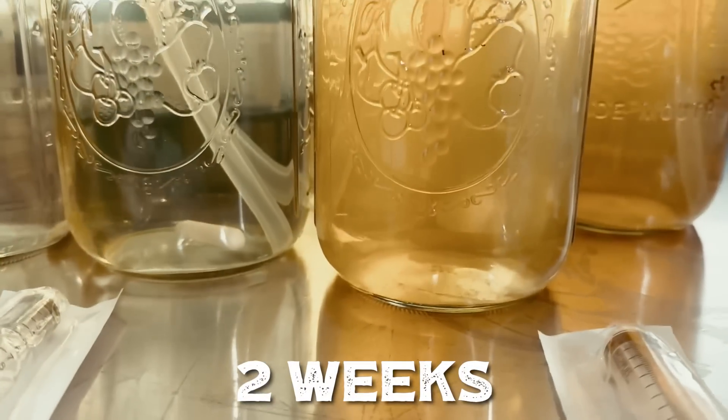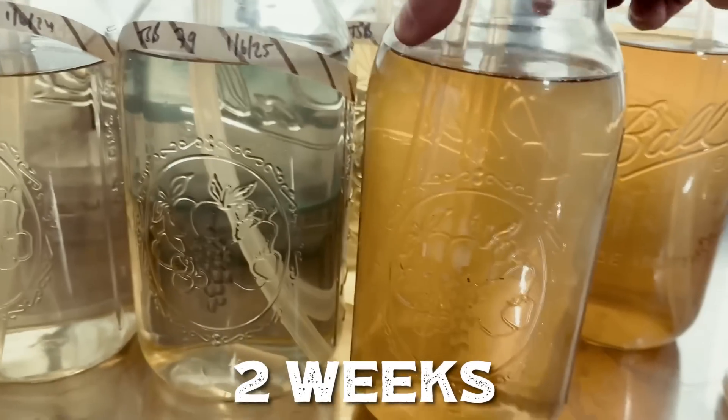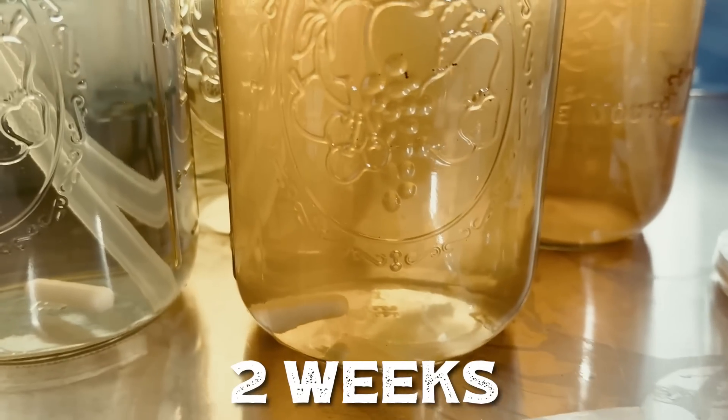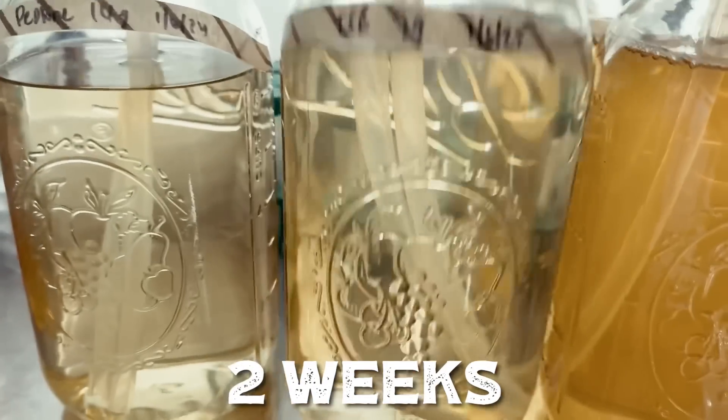It's almost been two weeks and the honey has significantly more growth than the other jars.